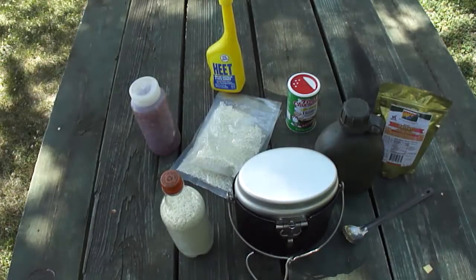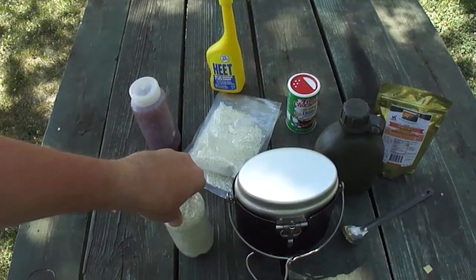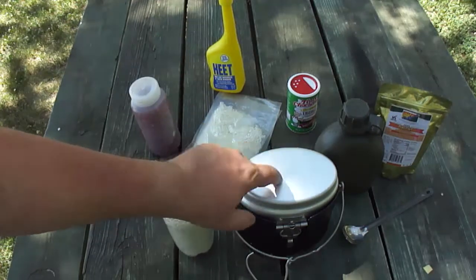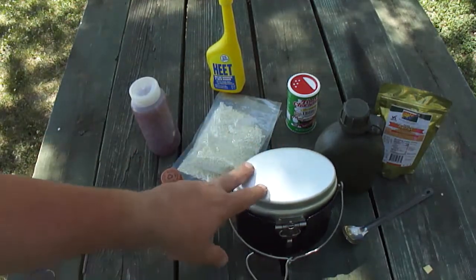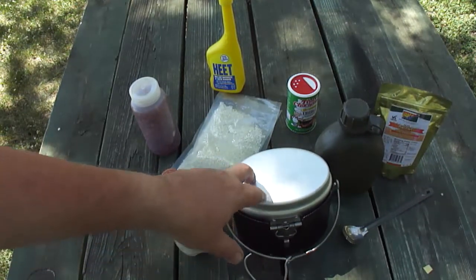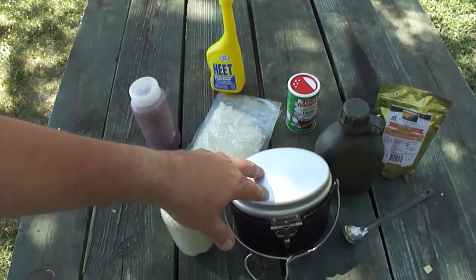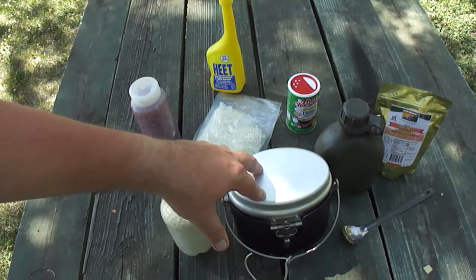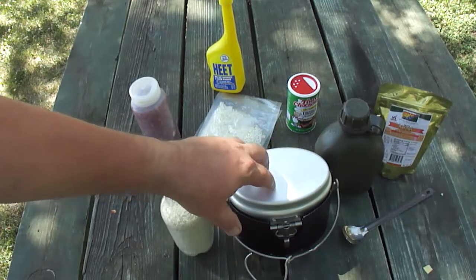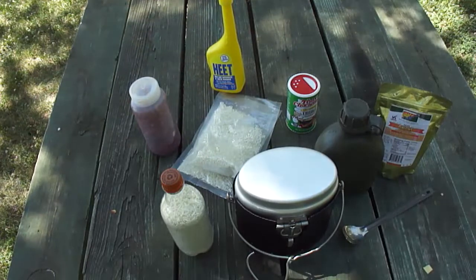Welcome back YouTube, to my loyal faithful subscribers. Today we're going to mess around with the Swedish mess kit — this is the m44. There are two types: the m40 and the m44. The m40 is made out of stainless steel, the m44 is made out of aluminum. They're getting harder and harder to find. I hear that Dave Canterbury is coming out with his version of the m40 in stainless steel, probably later this fall.